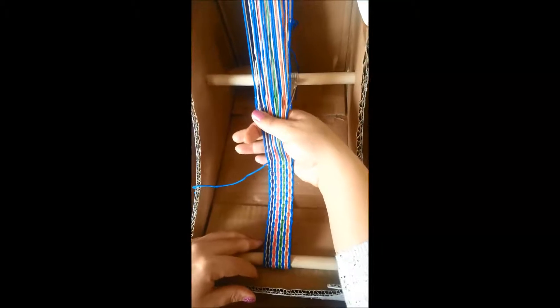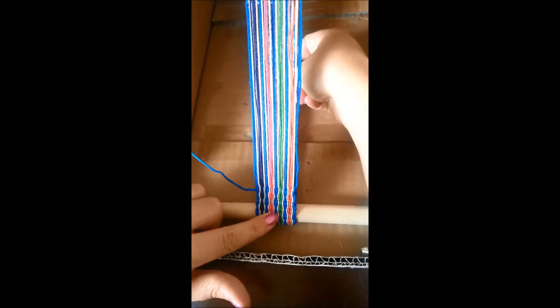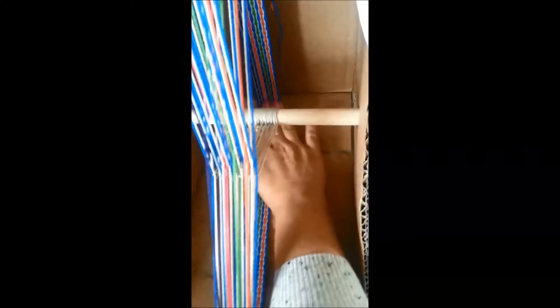You can grab it anywhere, but I like to grab it down here on the already woven part and just pull. You want to leave about this much on the bottom. Now push this gently back, grab it with your tension bar, and push this side of my tension bar until it goes into the hole. Then take your fingers and straighten your heddles.